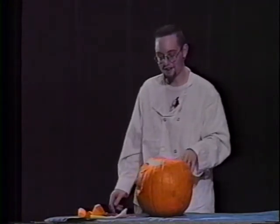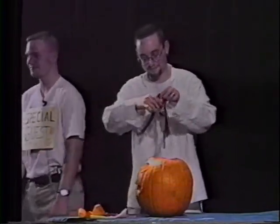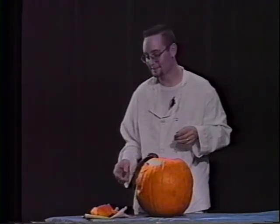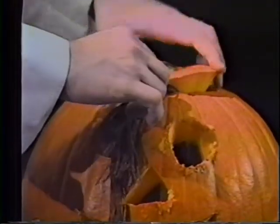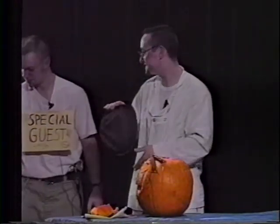Now, to finish off, we'll put some hair and the top back on, and maybe even a hat. Hair please. Thank you, special guest. Oh, that looks good. And if I could have the top please, special guest — seems to have fallen. Thank you. We're at home! And now we just put the top back on. We don't want to get in the way. And we have a hat for our pumpkin here, Chris. Thank you, special guest.